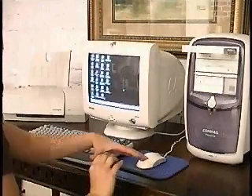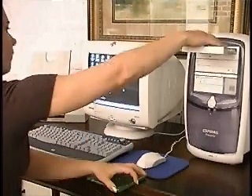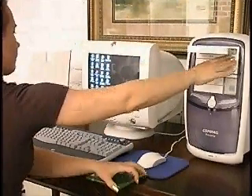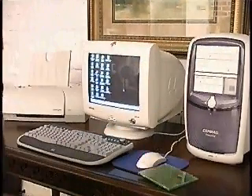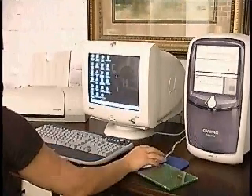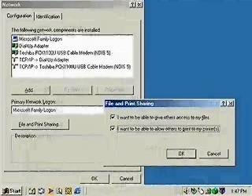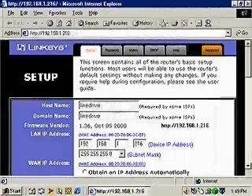Although the physical connections are in place, we can't use the network until we make a few configuration settings. We'll have to install a driver for the network card that we installed in one of the desktop computers — that's easy to do by just following the instructions included with the card. We'll also need to activate file sharing using the control panel's network settings. Finally, we'll use our browser software to access and configure the router.